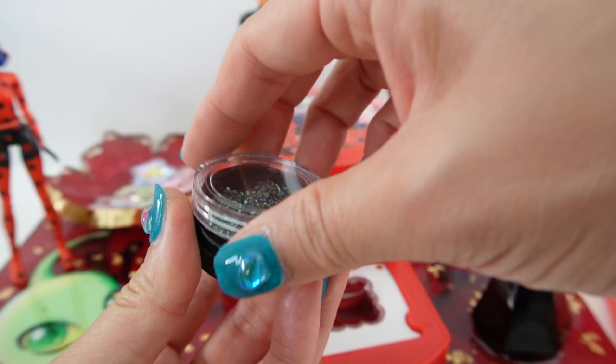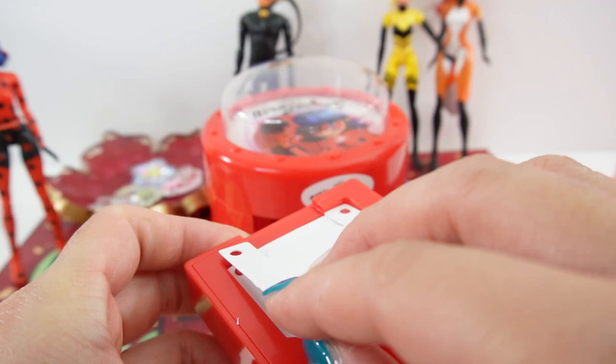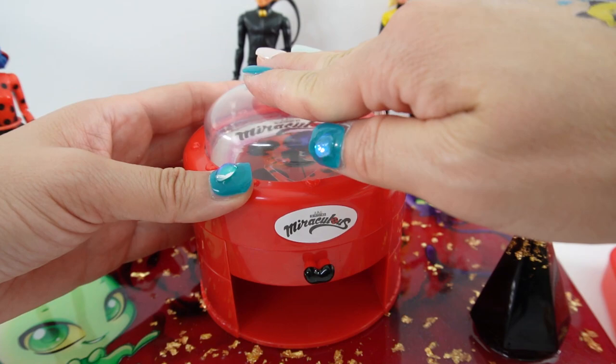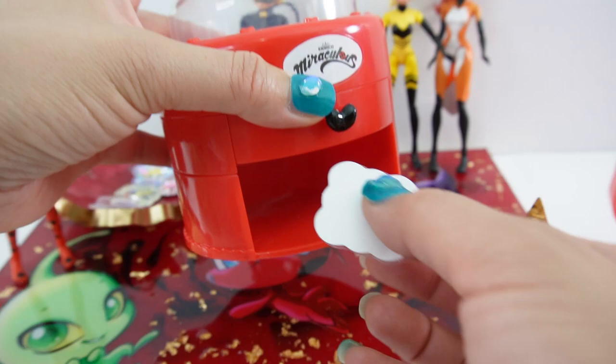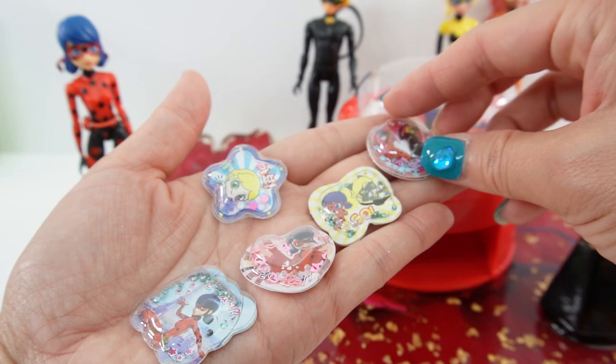Let's make our last shape — this one kind of looks like a cloud. Let's add some gems and add the backing. Here's Ladybug. Let's punch it — and here it is!